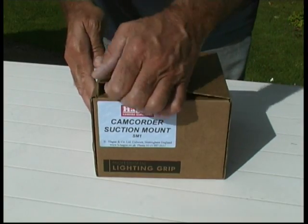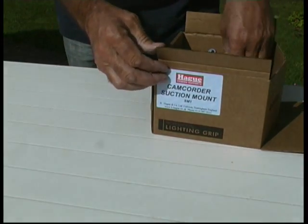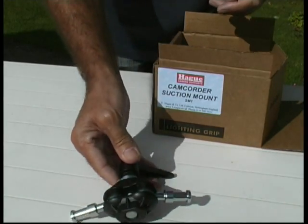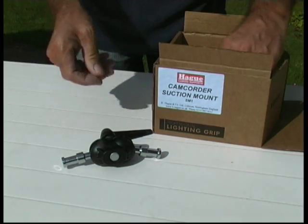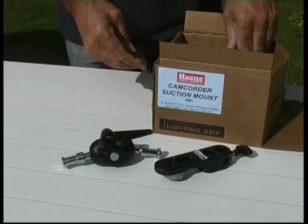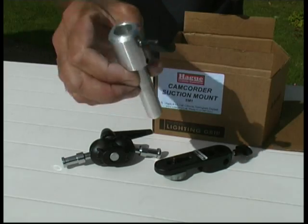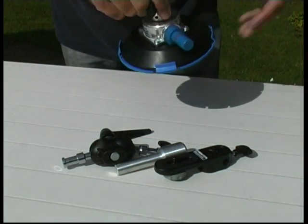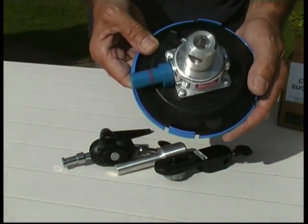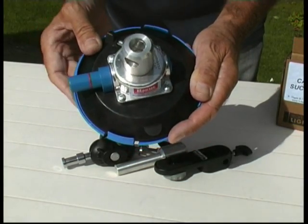This is the Hague SM1 Suction Mount. You get a double ball bracket, a camera plate, an extension spindle, and the pad itself.